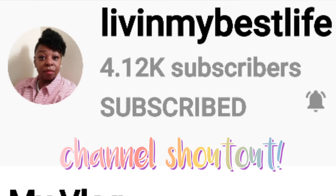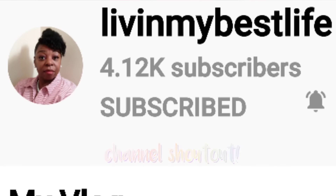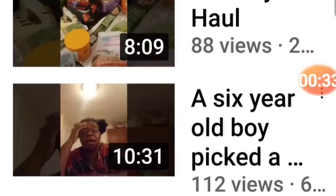Hey everyone, welcome back to my channel. Today I'm doing a channel shoutout. Today's shoutout goes to Living My Best Life. I call her my YouTube sister.